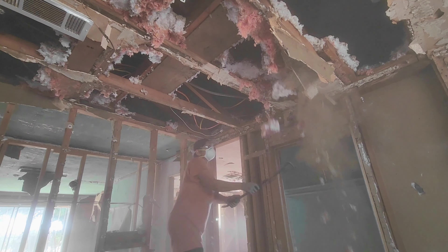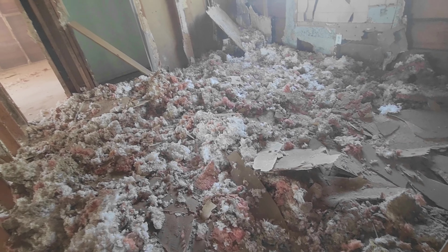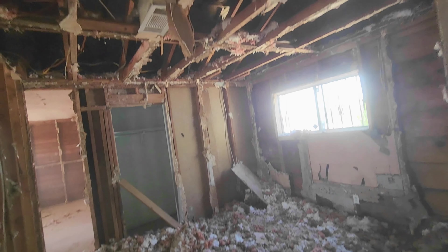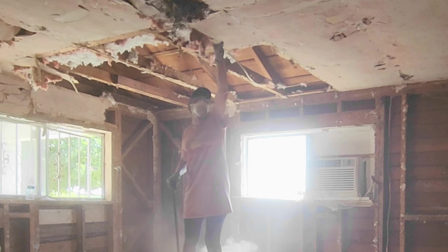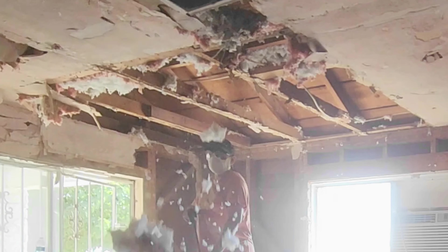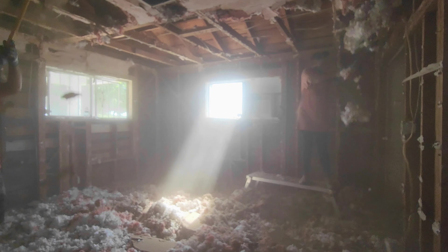This was such a big mess. I was thinking the floor demo was the worst before, but this was a heck of a mess. Every time I broke a little bit of the ceiling, the dust was like crazy everywhere — it was so dusty, the insulation cotton was so dusty.